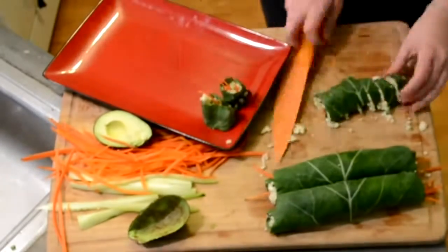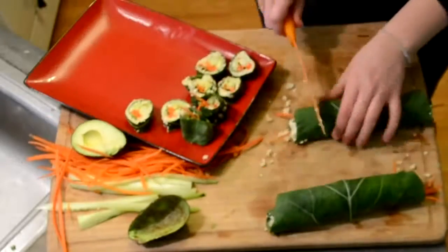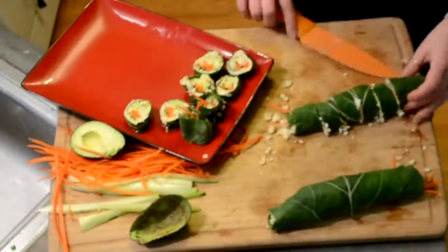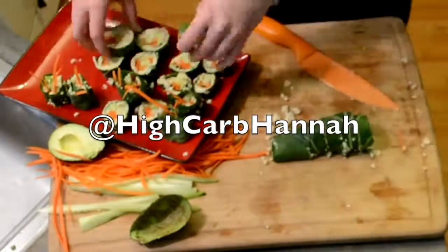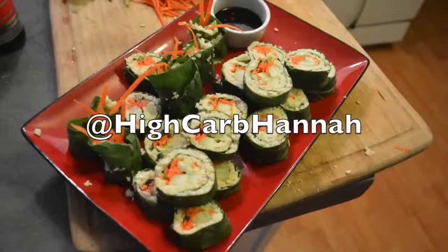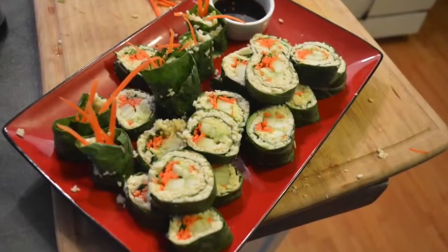When you go to cut them, you can basically just cut them like you would cut a normal nori roll and arrange them on a plate. Tag me on Instagram so I can see what you guys have made. Thank you so much for watching — I hope that you enjoyed!